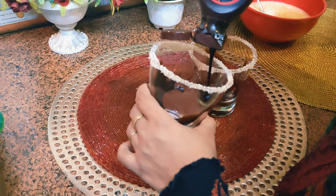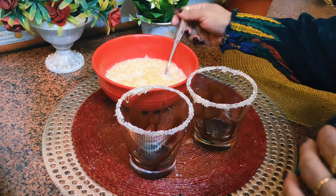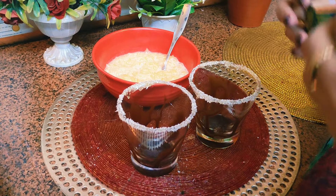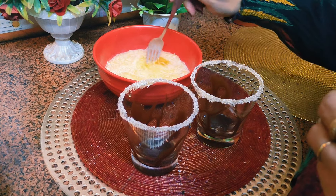We have taken the faluda, and in the milk I have put some drops of mango flavor. I will mix it nicely so the flavor blends in well.